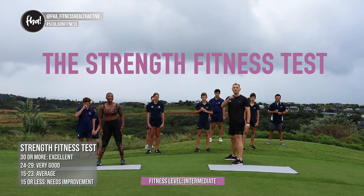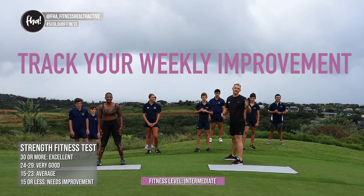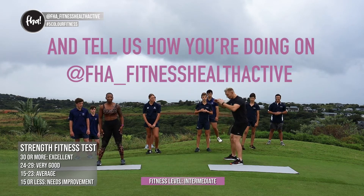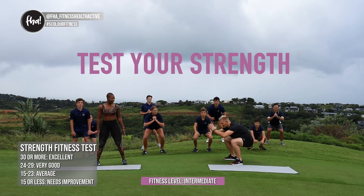You'll be able to maintain it, but also see how much you can improve. If you've done 15 or less, then definitely you need to work on your leg strength. So all you're going to do is go down as far as you can and stand up. Let's do 10, guys — just an example.